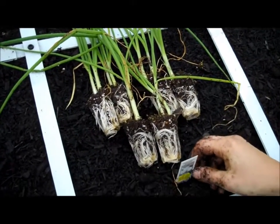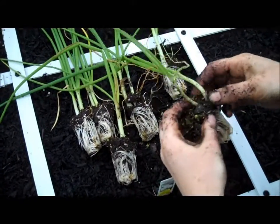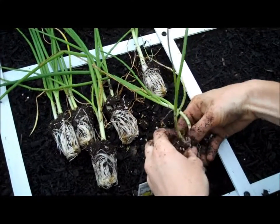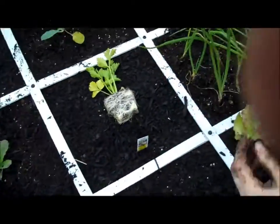Here we have White Sweet Spanish onions. With some of these, there are a couple in the cell pack, so I'm going to kind of gently separate those. We've separated those and planted them.